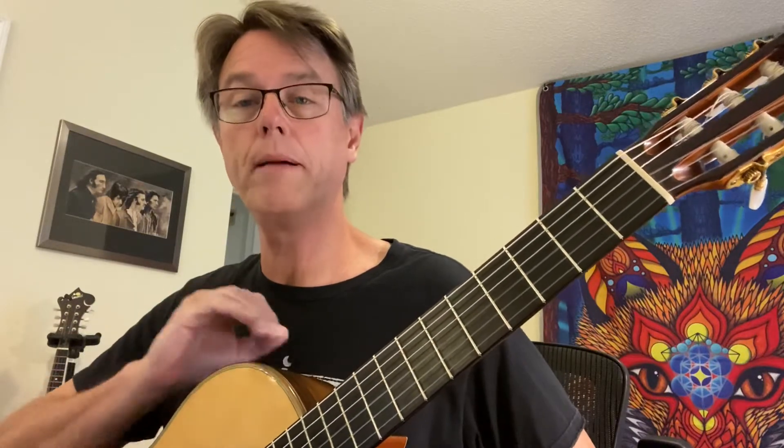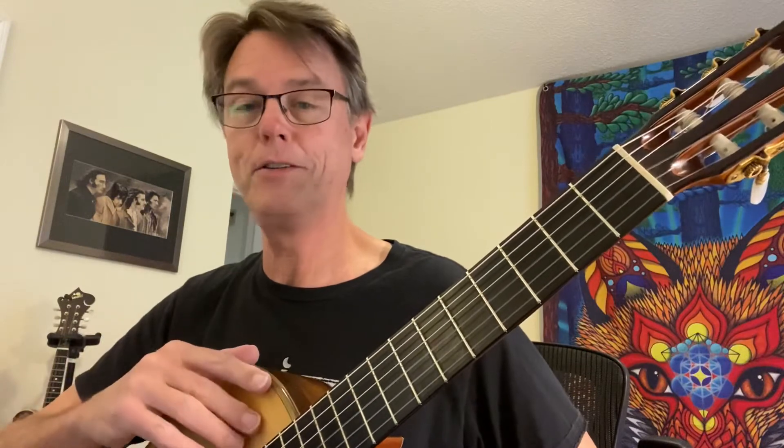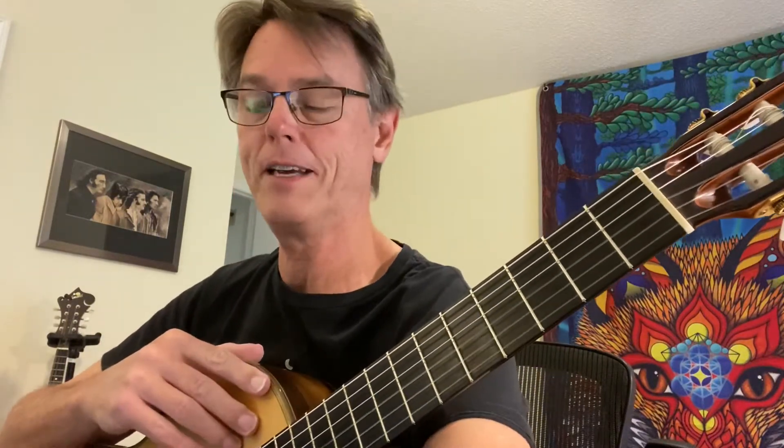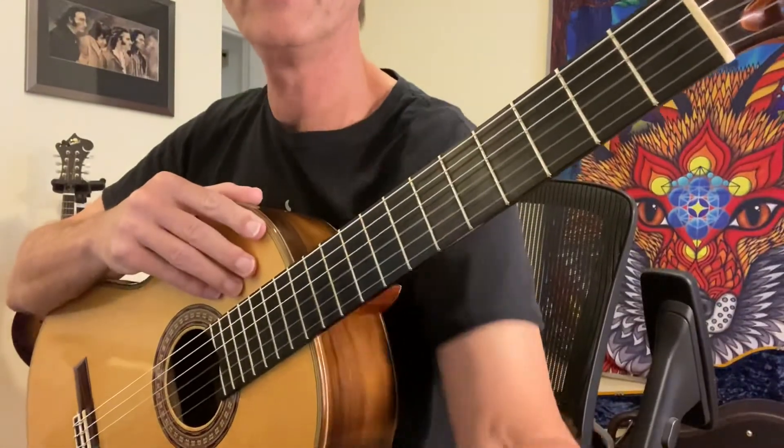I'm gonna go measure by measure and let you put it together. You probably don't need me to do this — I know you guys all read music — but we're gonna take it really slow, measure by measure. Here we go. Let's get you the guitar.